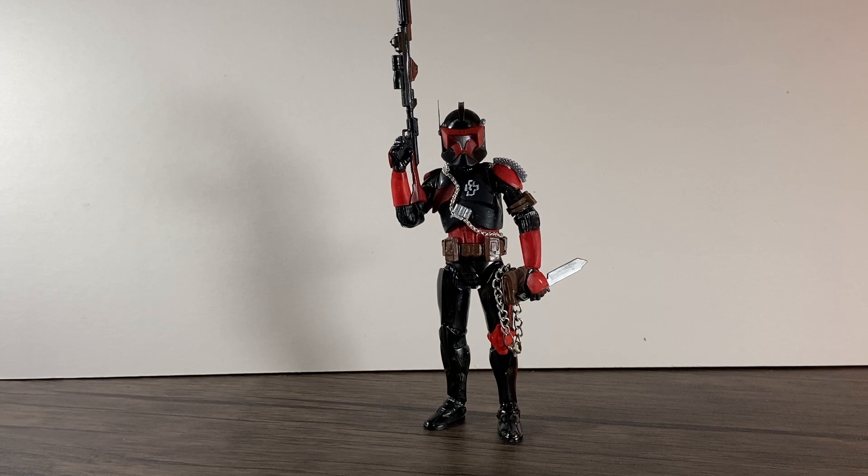The next one I might do is a ZZ Top style one — bright red, yellow, gold, black — and we'll see how that turns out. I'm really happy with this one. Commander Riff is his name, and maybe I can do a whole squad of clones themed after bands, like a squadron. I hope you've enjoyed and I hope you like this guy. Stay tuned for photos at the end.